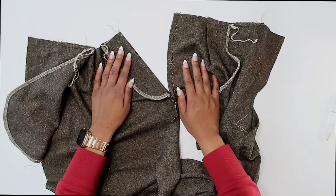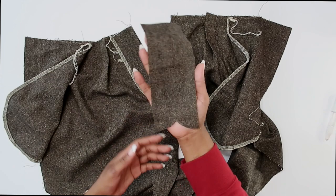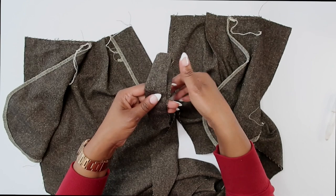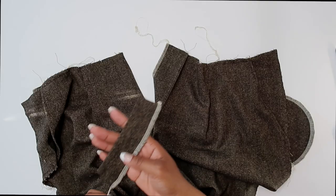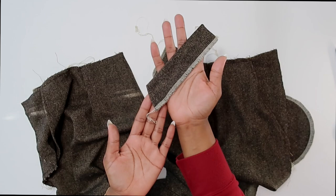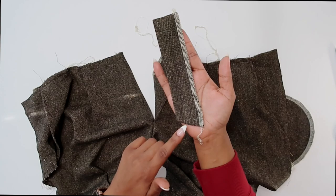I've pressed in along the fold line as well as the fly facing. The next step is to grab our right fly — pattern piece number eight. We're going to fold it along the fold line with right sides facing and stitch the lower edge together at a five-eighths of an inch seam allowance. Here's my right fly all finished: I stitched along the lower edge, trimmed it, flipped it right side out, and finished off the edges. Make sure you still have your marking transferred, because we'll need it in just a moment.